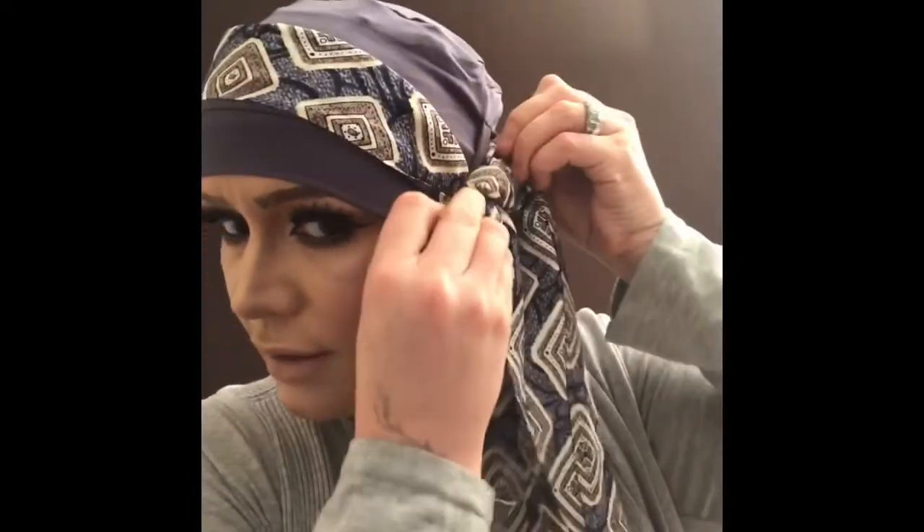Pull your tails accordingly — I like to have my tails different lengths, but you can have them the same length if you prefer. Whatever, it's up to yourself. Or if you want, when you've pulled it round the side, you can twist and loop.